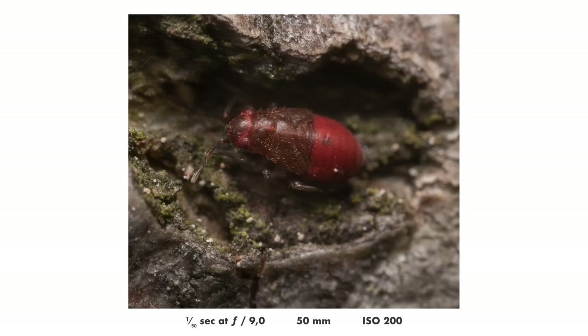Can someone tell me what that is? I don't think I've ever photographed one before. It was extremely small, like two millimeters long, and very deep red.